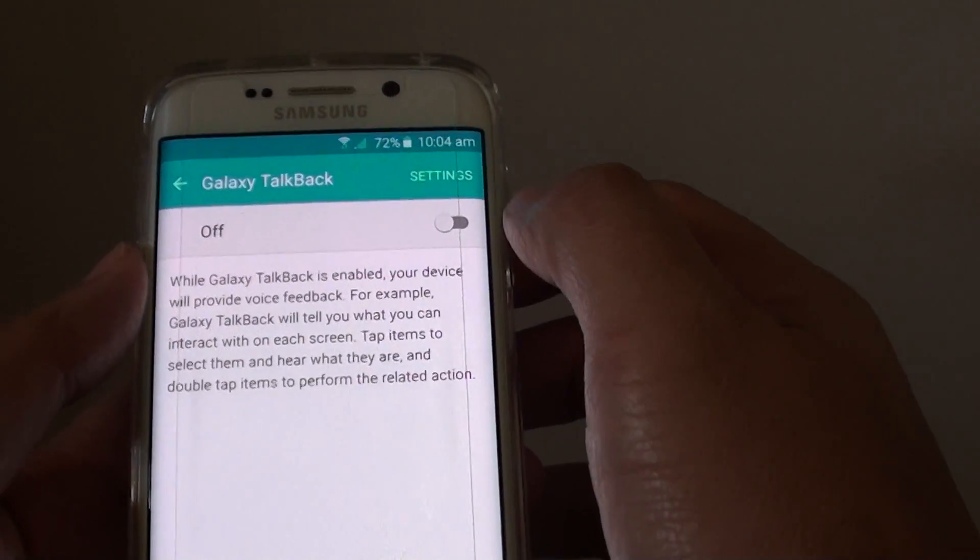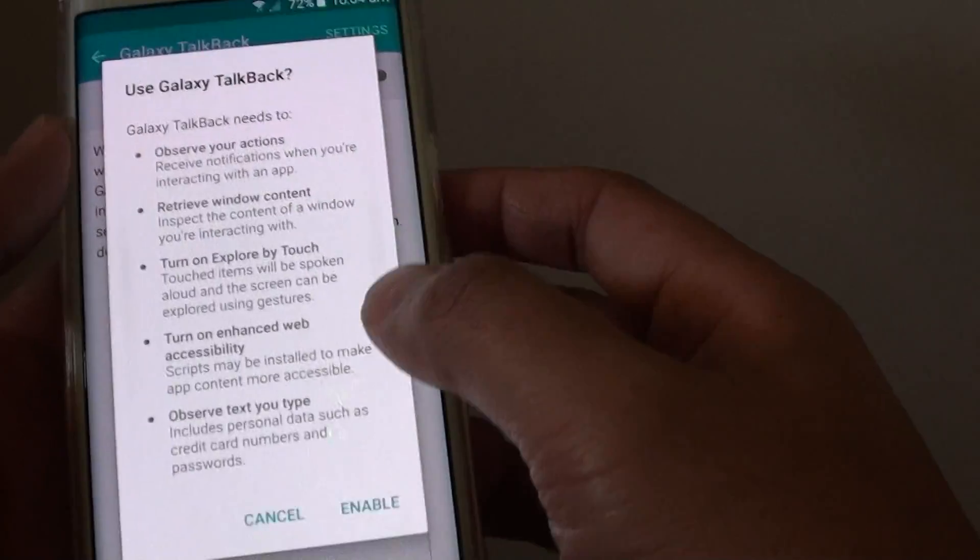Then you need to turn on Galaxy TalkBack. Tap on the switch to turn it on, then tap on enable.